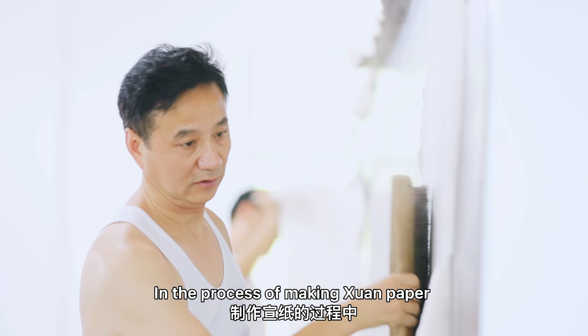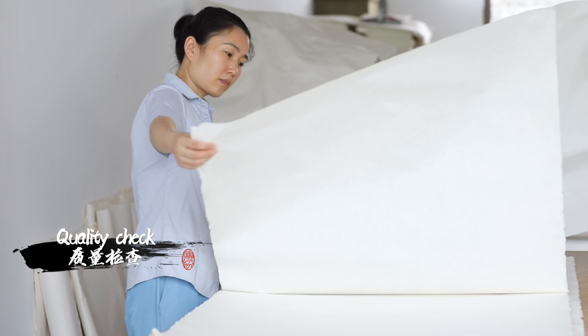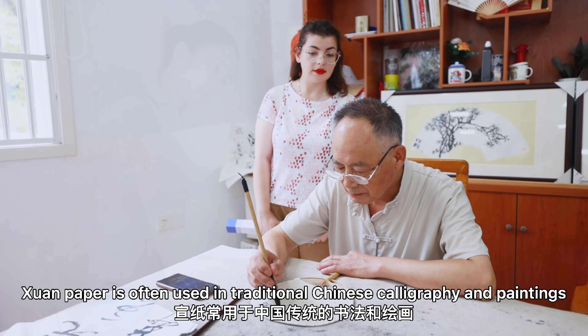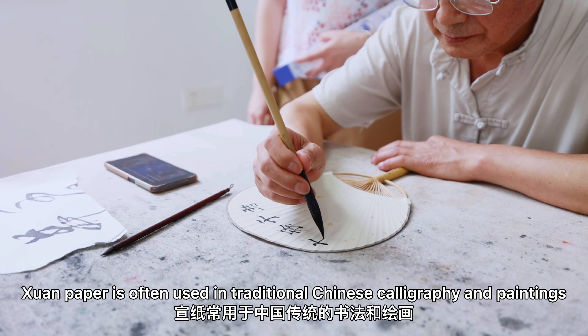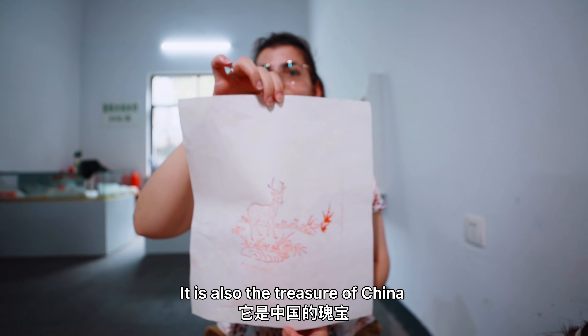In the process of making Xun Paper, human force can never be replaced by the machine. Xun Paper is often used in traditional Chinese calligraphy and paintings, and it is also the treasure of China.